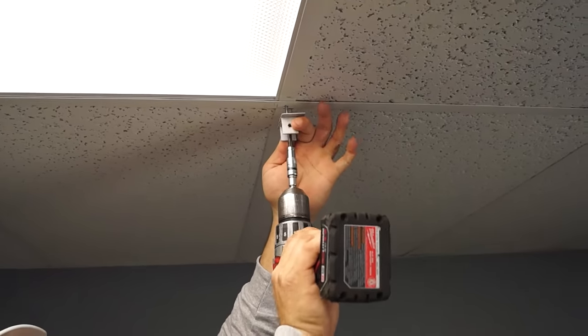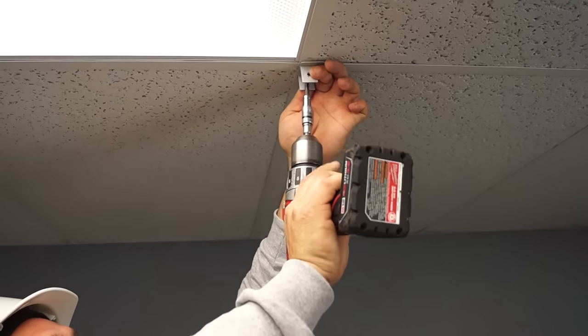Before starting, identify what kind of ceiling you have. This is a t-bar grid ceiling. This is a drywall, sheetrock, or finish ceiling. The installation for both ceiling types is the same, except for the type of fastener needed.